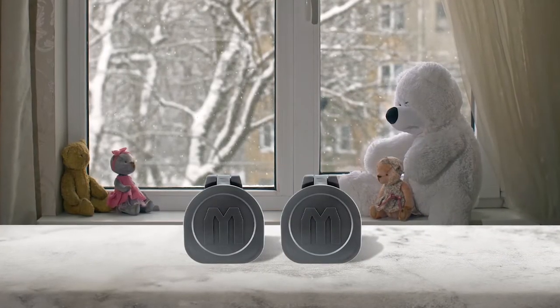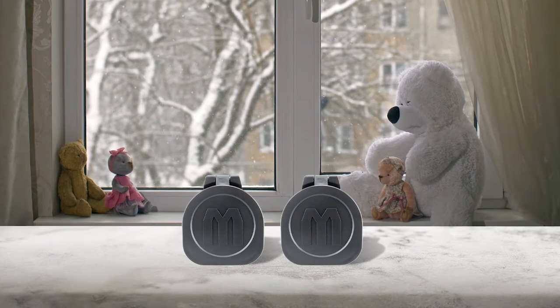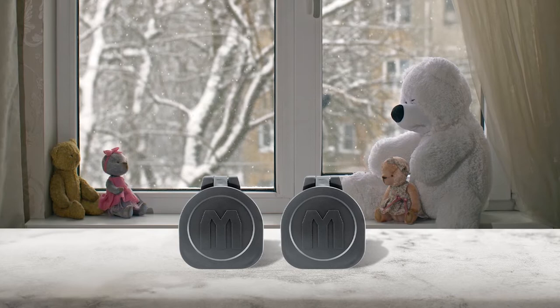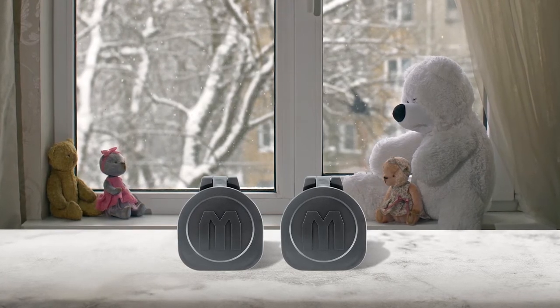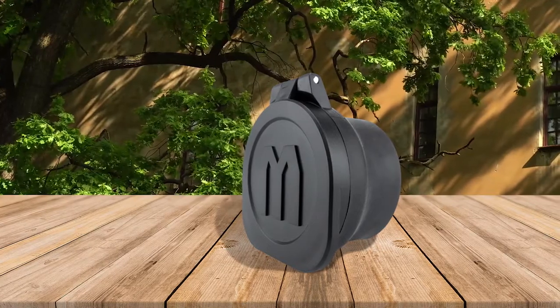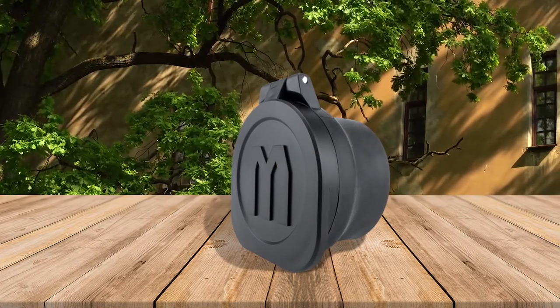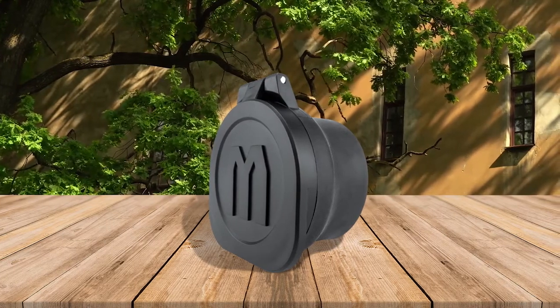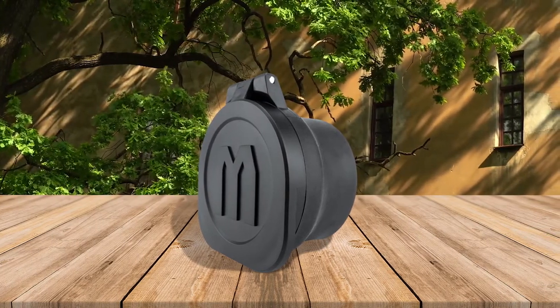The Monstrum Rubberized Flip Up Rifle Scope Lens Cover is strong, highly durable, and it comes with a very fair price. This flip-up scope cover is made with rubber sleeves and it offers great protection. You can operate the cover with your fingers as it is spring loaded, making it very easy to use. It is available in a wide range of sizes to fit any rifle scope.